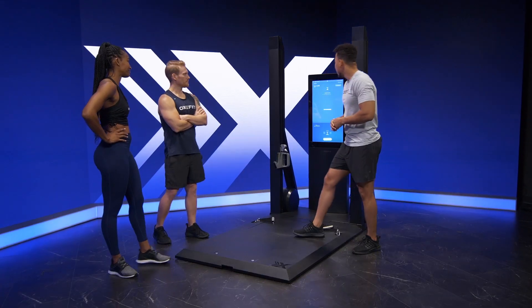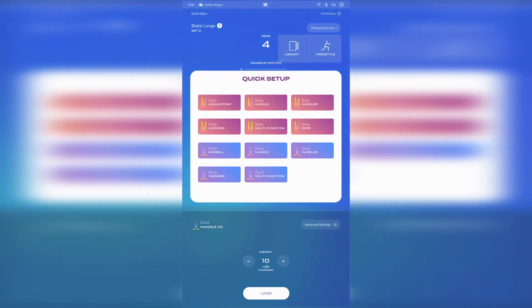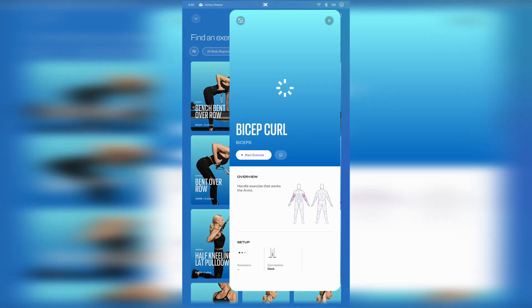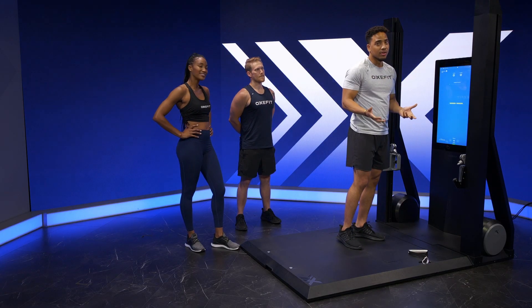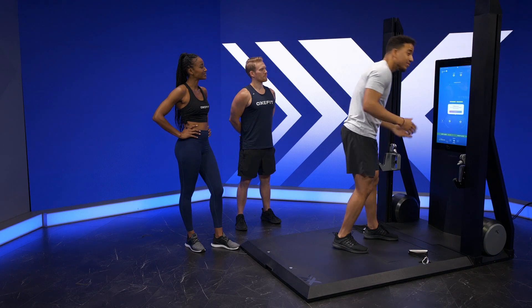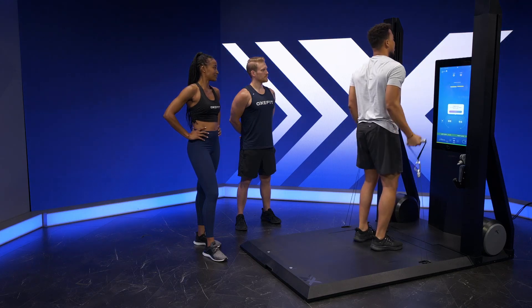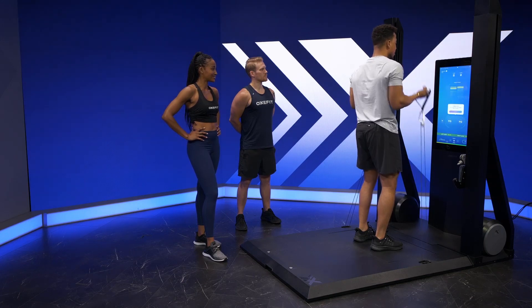We're going to start with bicep curls. I already have my handles here in the deck. I'm going to go into the exercise library and pick bicep curls for myself. I'm going to find the handles and make sure my muscle group is on arms so I can find my bicep curls from the deck. We're going to hit start exercise. I'll find an appropriate weight — let's call it 15 pounds — and knock out my four to five reps.